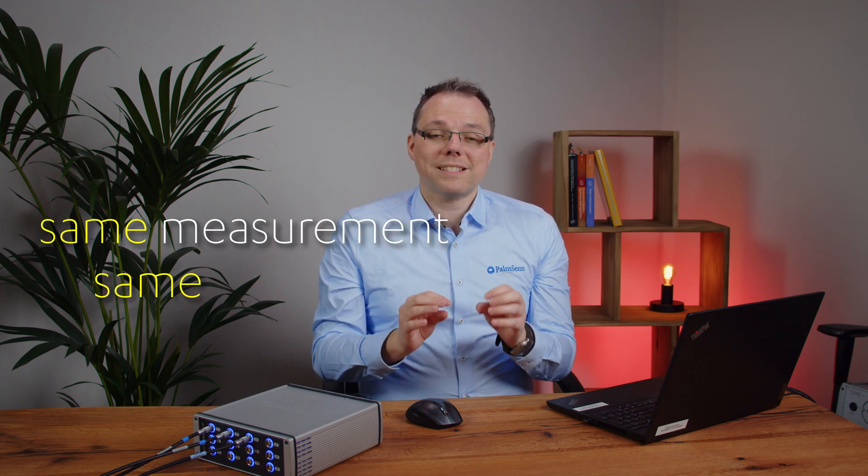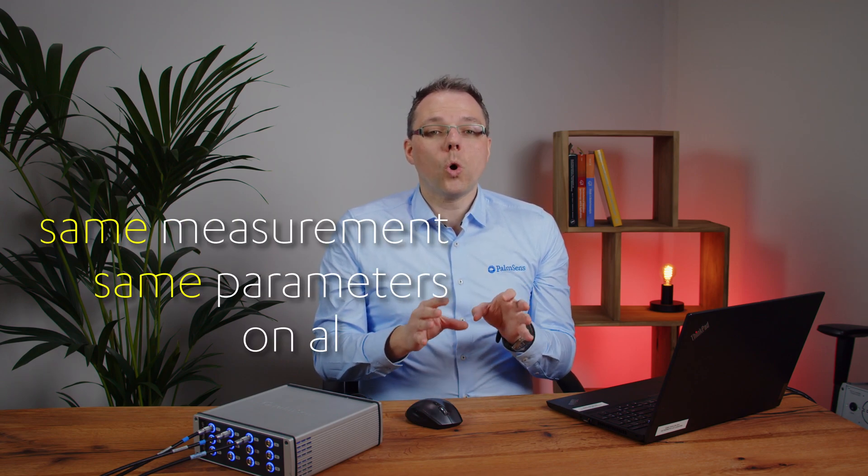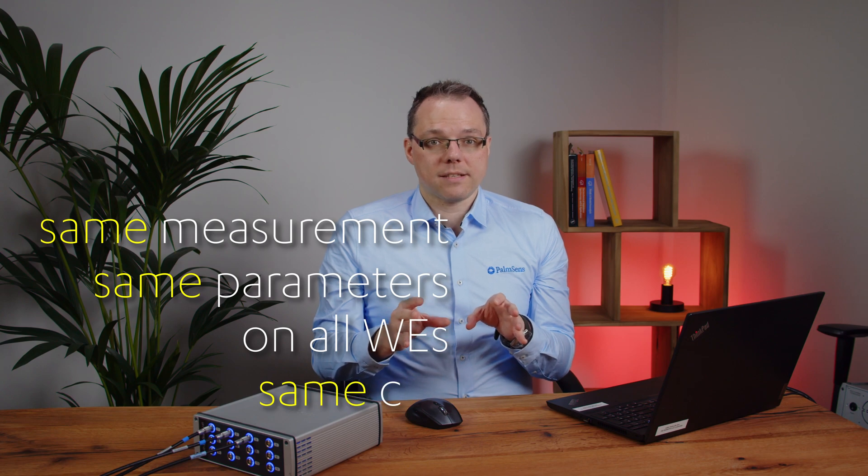It also means that since the working electrodes all follow channel one passively, they can only do what channel one is doing. Therefore, with this setup you can only perform the same measurement with the exact same parameters on all working electrodes in the cell.